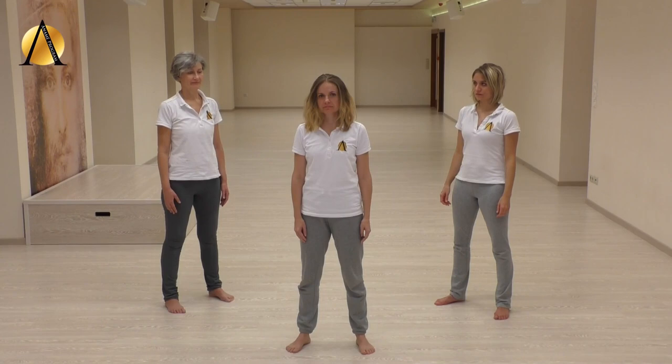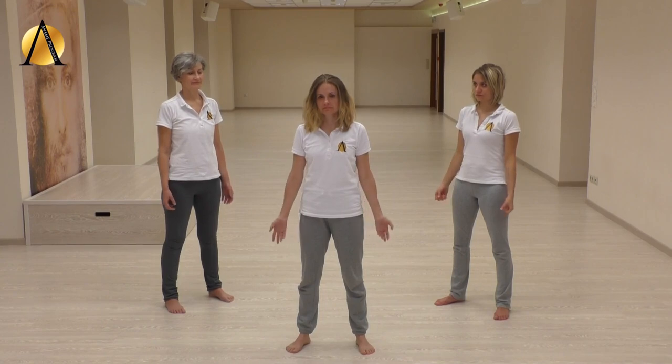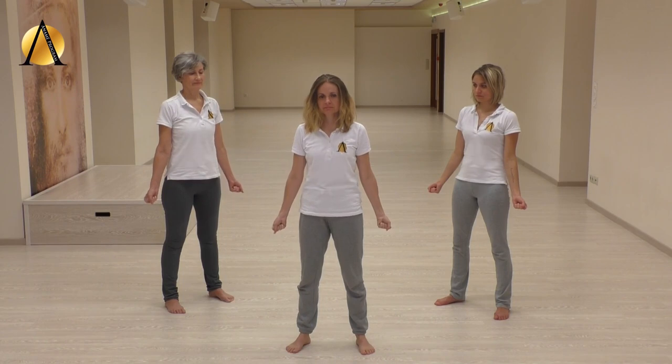Stand with your feet shoulder-width apart. Feel your feet firm on the ground. Tuck your tailbone. Let your arms relax at your sides and draw your hands in a loose fist.